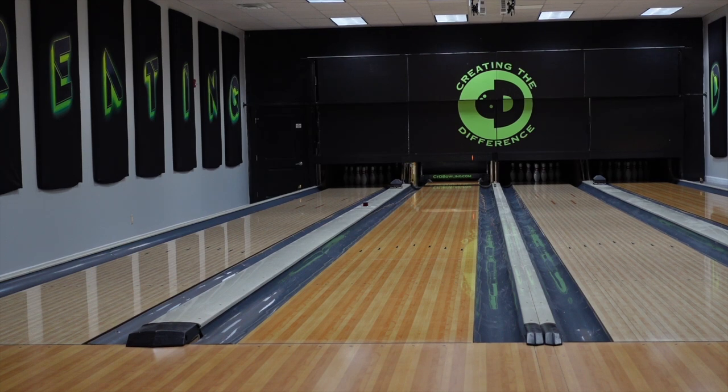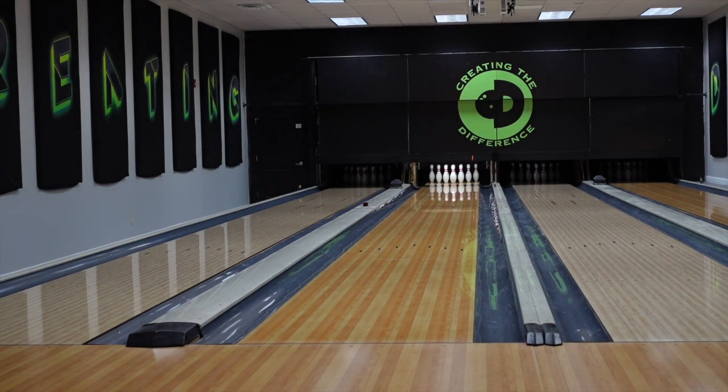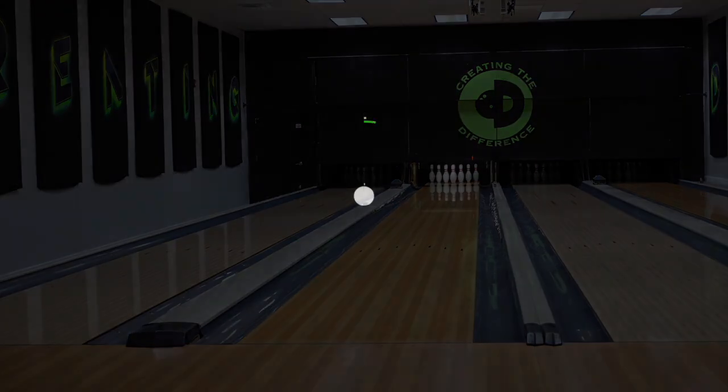If you're interested in picking up the Outer Limits or the Brutal Collision, you can get those at ccdbowling.com. Appreciate you tuning in — don't forget to like the video and subscribe to the channel. Lots of educational content on the channel. I am Dustin Zahner with Creating the Difference — have a great day, take care.